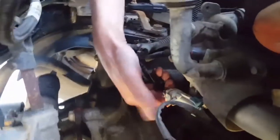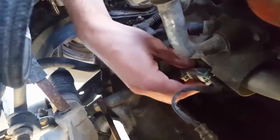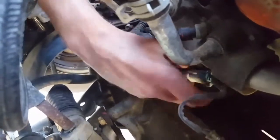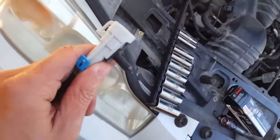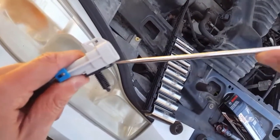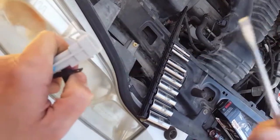To take this connector off, lift the little tab right here and pull — it pops right out. There's a small tab underneath. What you're trying to do is get under there and pop that tab right out.